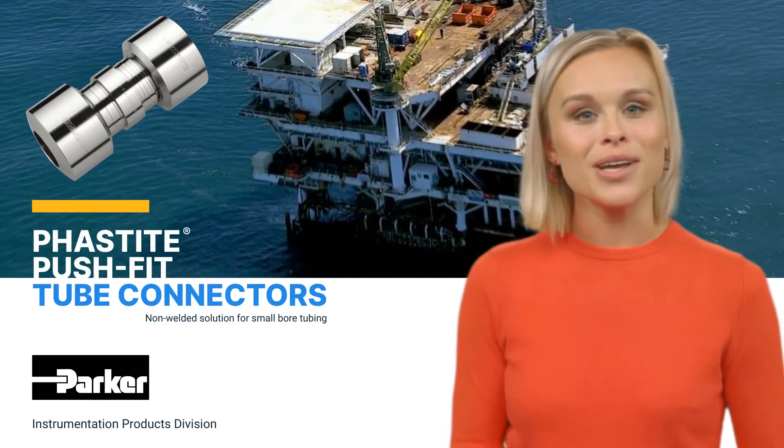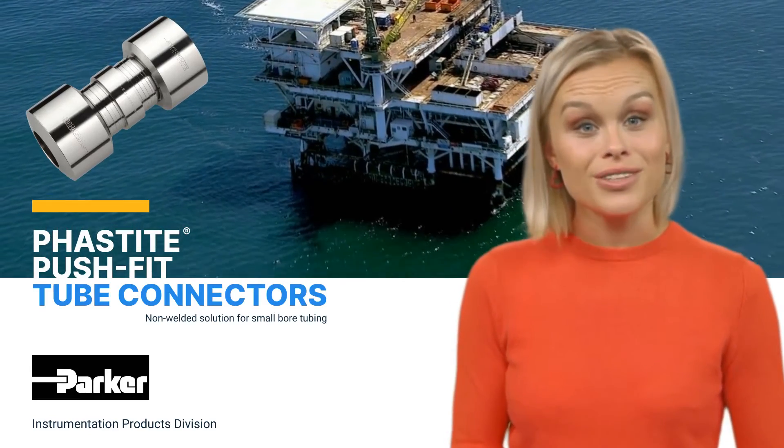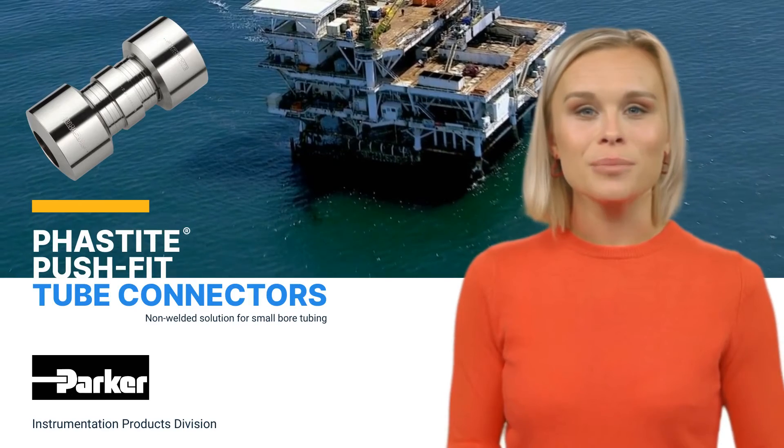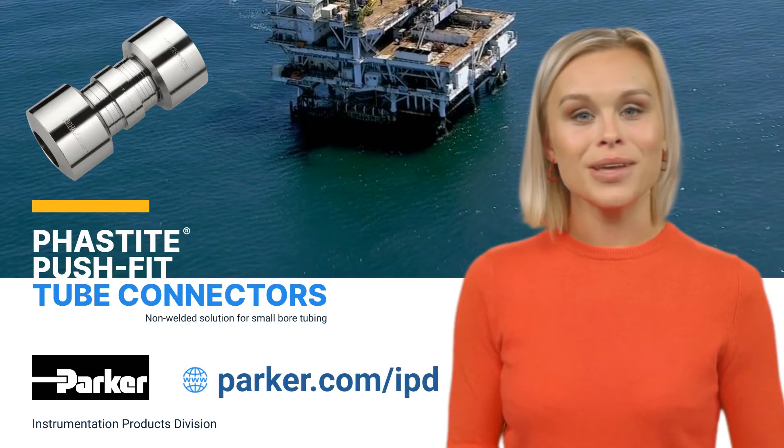We would like to thank you for joining us today for this brief Parker Instrumentation Product Focus. To learn more about our Fastite push-fit tube connectors, visit us online at parker.com/IPD.